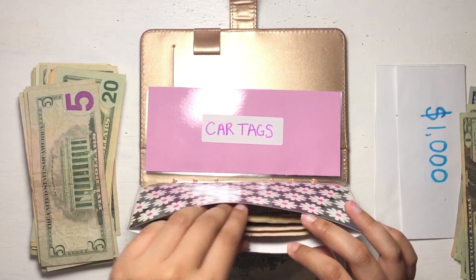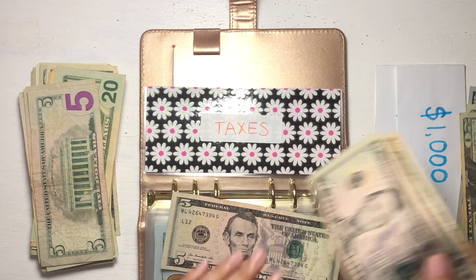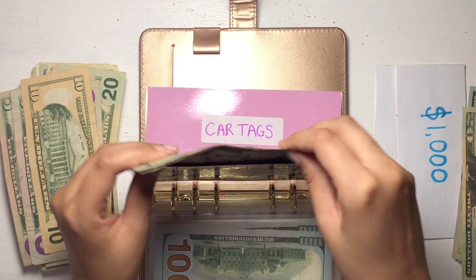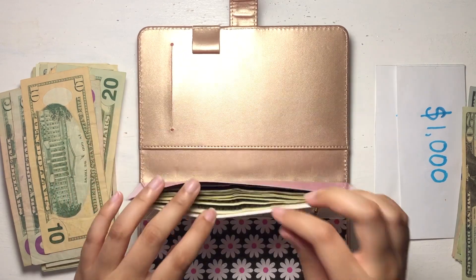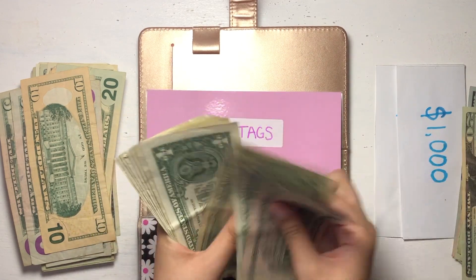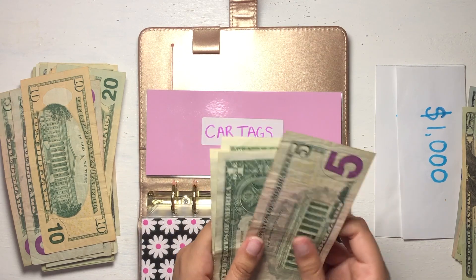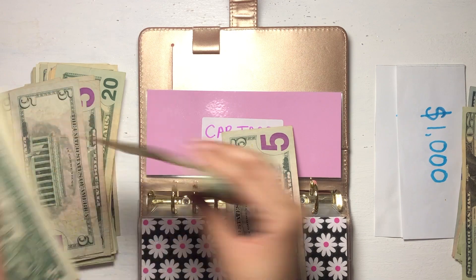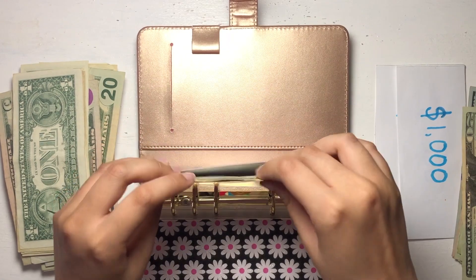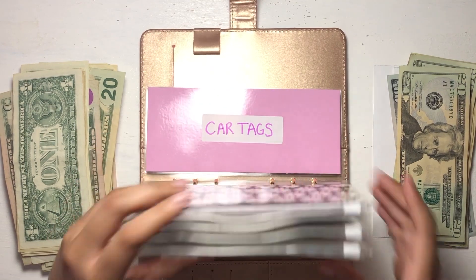Moving on to taxes. We have $10, $15, $20, $25 — keeping a $5 and using a $20, balance stays at $25. And car tags has singles adding up to $15, so I'll use a $10 and a $5 to keep it at $15. That's it for the sinking funds binder — it slimmed down quite a bit, which is exciting. It was very thick because of the teeth envelope.